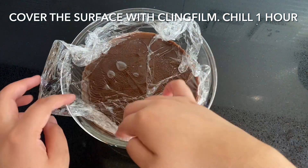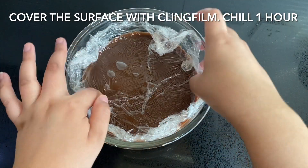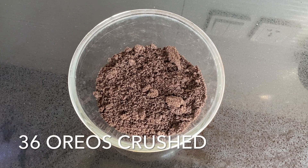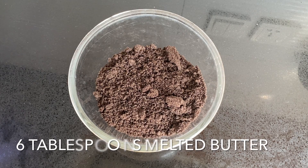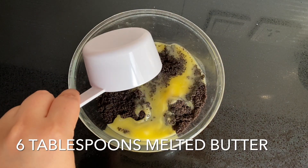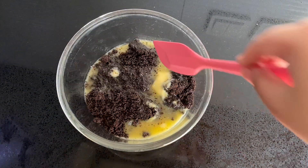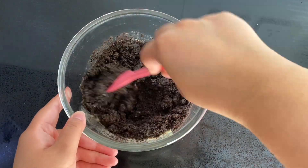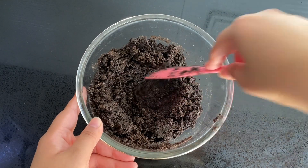For the base, crush 36 original Oreos — not double stuffed. Add six tablespoons of melted butter and mix through. The consistency should be like wet sand. Press this into a 9 by 13 inch Pyrex dish and chill for around 10 minutes or until the next layer is ready.